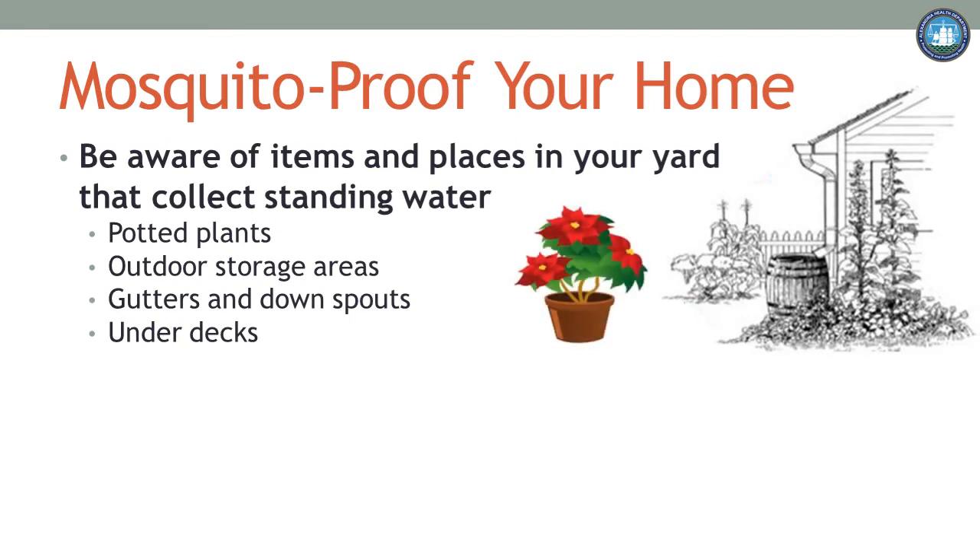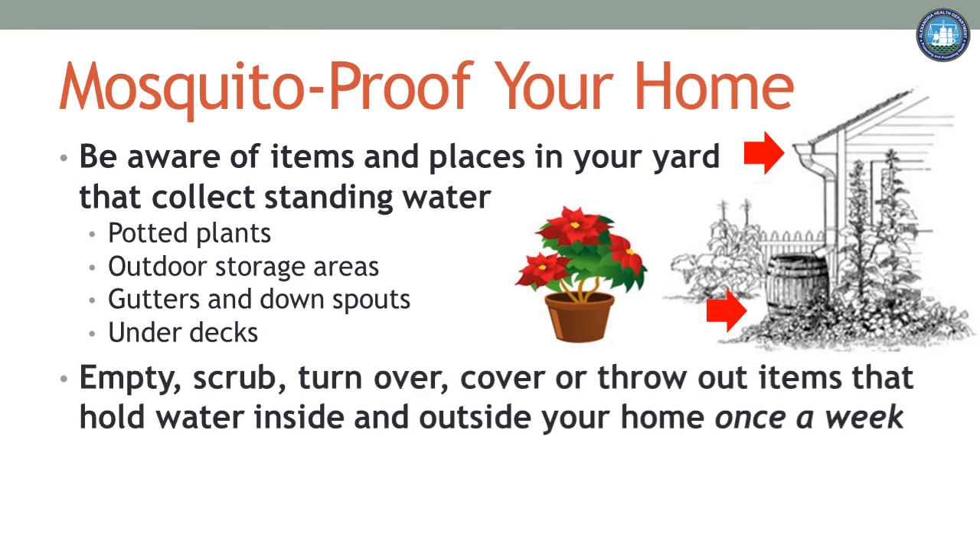What is around your house that might hold water? Do you have saucers for watering plants? What about your storage areas? Don't forget to check gutters, downspouts, under decks, and other places where standing water may occur. After you identify containers with standing water, make sure you empty the water and scrub to remove any eggs. Then you can refill the container with water, turn it over, or put it away. This is something you should be doing weekly to break the mosquito cycle.